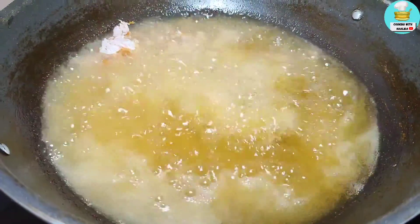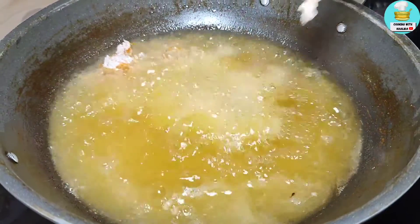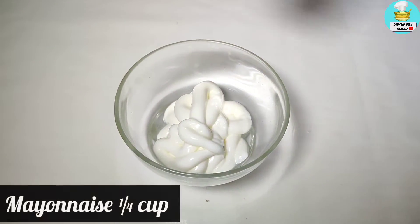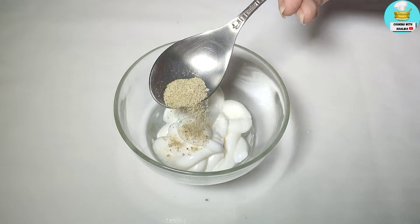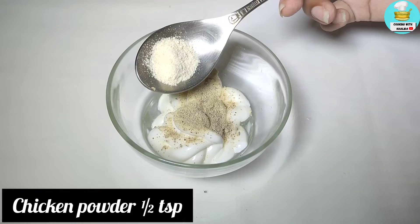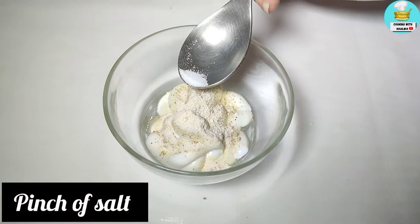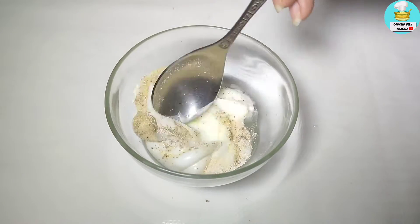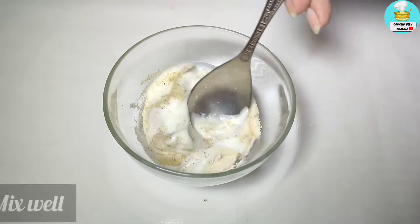When the chicken is fried, we will make a delicious sauce. Take 1 cup of mayonnaise, a quarter cup of mayonnaise sauce, a quarter teaspoon of white pepper powder, and half a teaspoon of chicken powder. After putting in the chicken powder, mix it well and put it on the side.